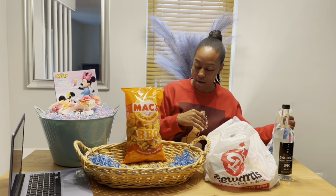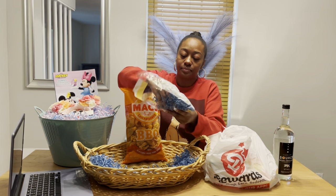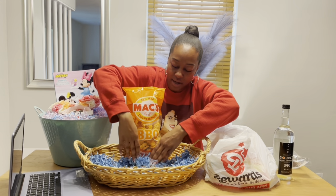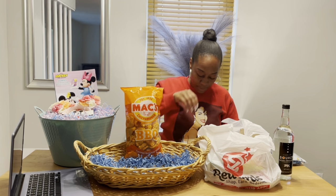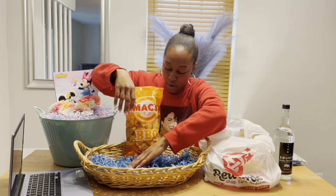I may put some more confetti paper in the front so it can kind of stay there. Even though the other snacks may keep it in place, I'll put some more paper confetti in the front so it won't slip down.